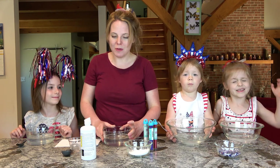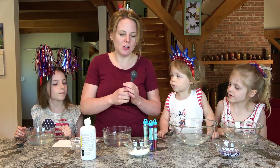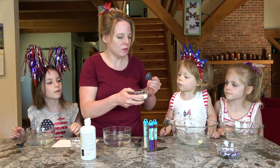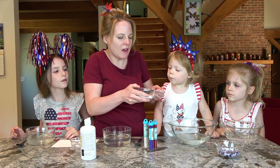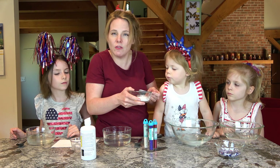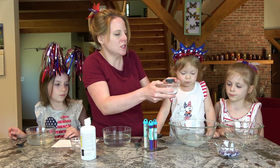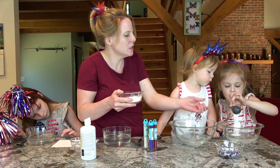Next we're going to put in the baking soda. We need to put a tablespoon of baking soda in each bowl. Just so you know, I have doubled this recipe before — I have also done half of the recipe — and it works every time. Pour that in, Rosie, and then you're going to mix it in.